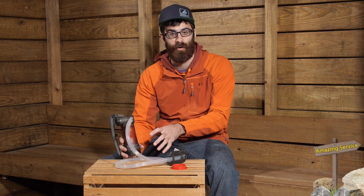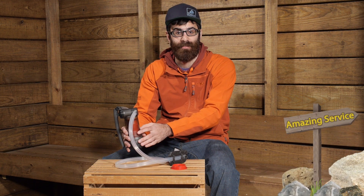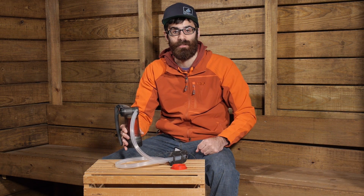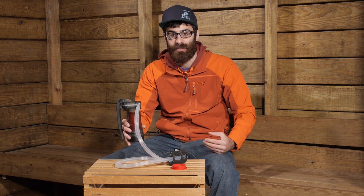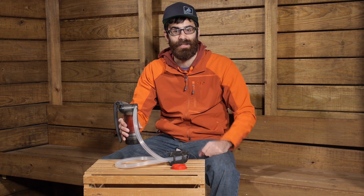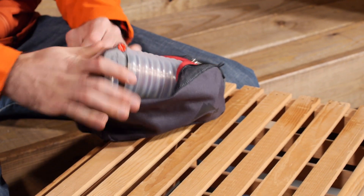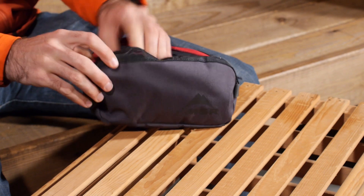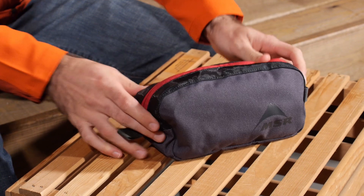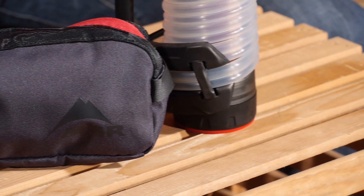The filter cartridge that comes with the Guardian Purifier will filter up to 10,000 liters of water — that is a ton of water. And if somehow you run the filter through its life, you can get replacement filters, sold separately. The filter overall weighs about 17.3 ounces, so it is a little more on the hefty side in the filtration world, and the measurements for the system are around 8.2 inches by 4.7 inches. On the larger side of things, but with that easy filtration and purification aspect of the filter, it is definitely worth the size and weight.